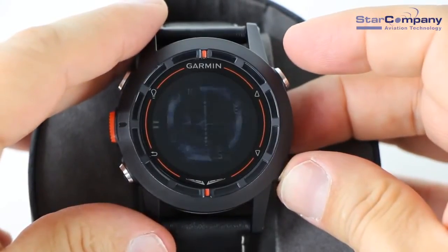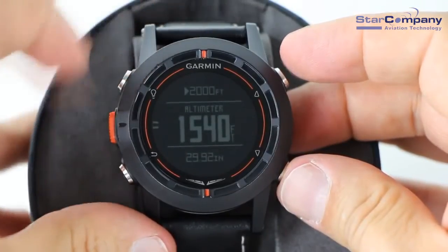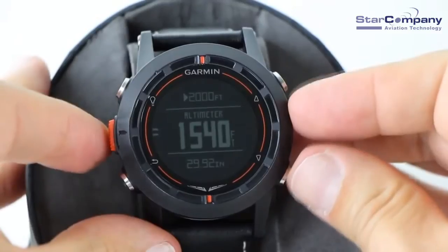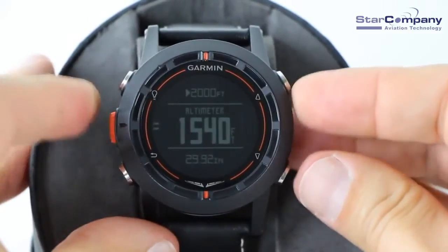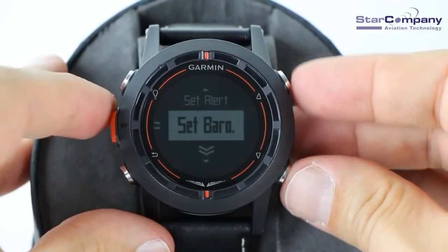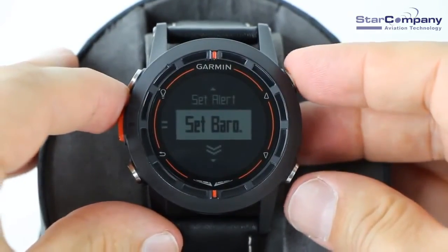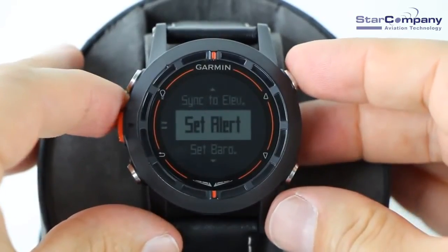The dots on the HSI indicate your distance of deviation. The Garmin D2 contains an internal thermometer, altimeter, and barometer. You can also manually enter the current barometric pressure, which can help to improve the accuracy of the pressure altitude reading. The altimeter page displays your current pressure altitude and barometric pressure.